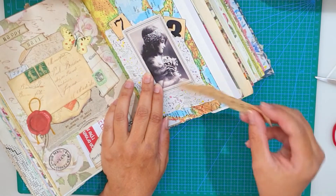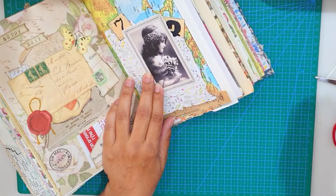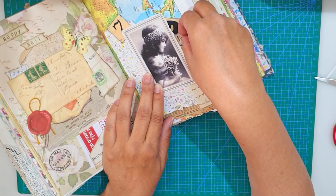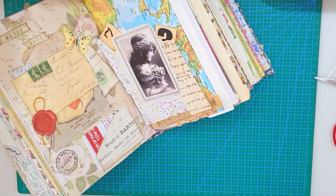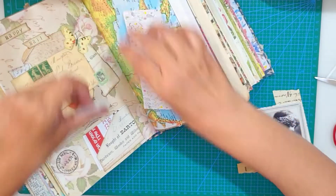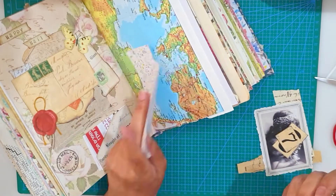I have this music note scrap of paper and I wanted to add that. The assignment was to put handwriting, but my handwriting is awful, so I used handwriting from the da Vinci book. After I know where everything pretty much goes, I'm just gluing everything on top of that map, and I left some room at the top so I can add the numbers very easily.